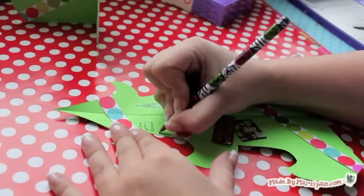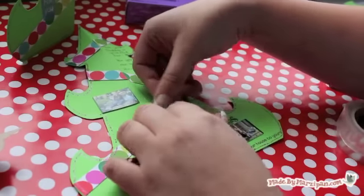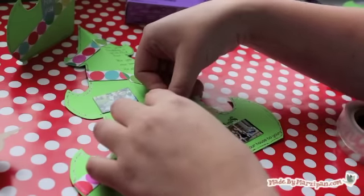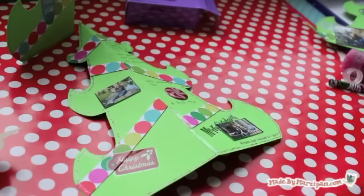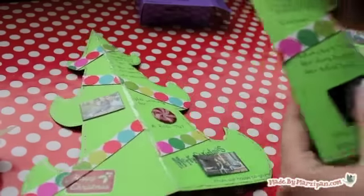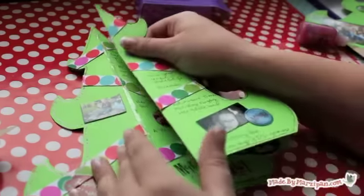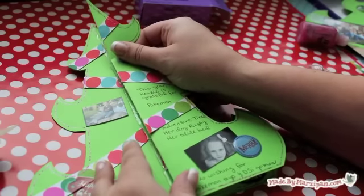Once your tree is decorated, it's time to assemble it. Lay one tree piece down flat with the spine of the fold poking up — a mountain fold. Add glue dots directly on top of the center fold. Fold another tree piece in half and lay it on top of the flat one. Make sure the edges of both trees are lined up evenly.